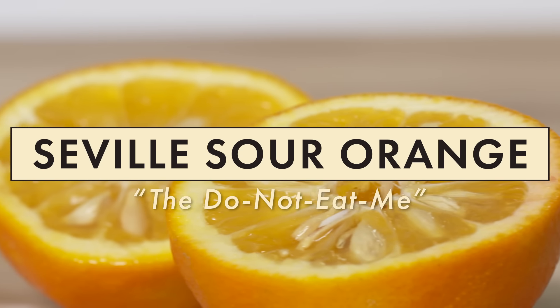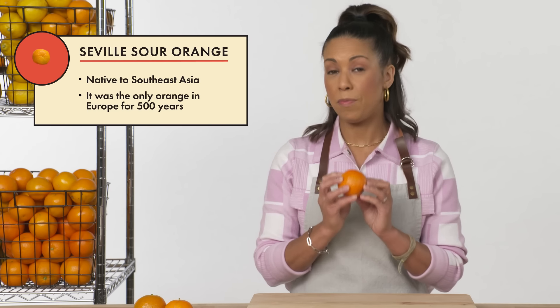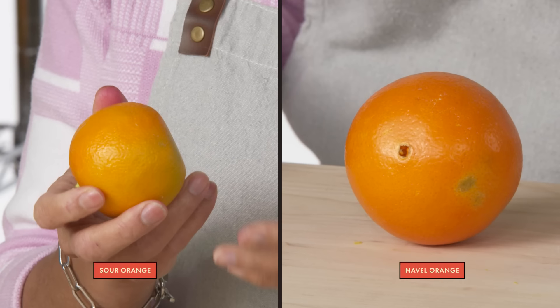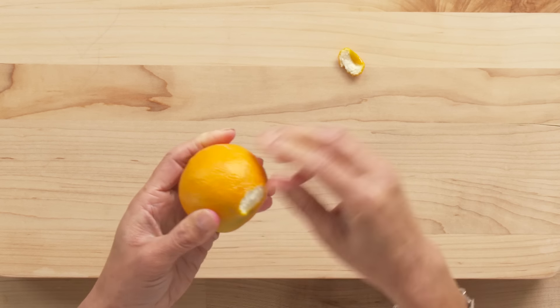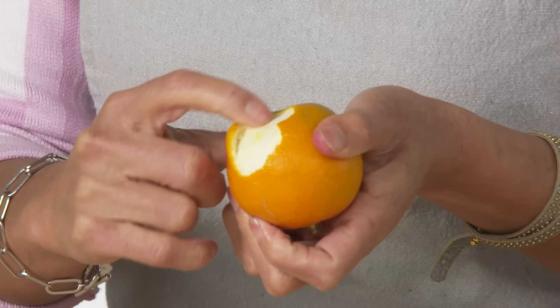Seville sour orange. The sour orange was actually the only type of orange in Europe for 500 years, and from there it was the first orange to come to the Americas. Today it's most widely used in the Caribbean. The Seville sour orange is much smaller than the navel orange, and the color has a little bit of a green blush. The skin is actually tougher than the navel orange, and the pith just does not want to let go.